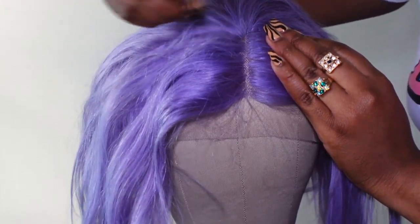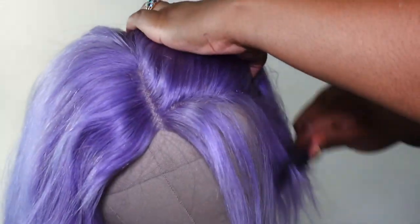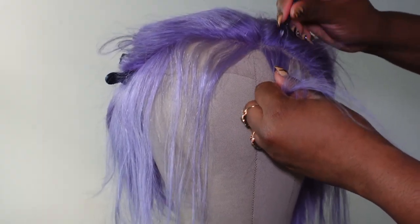Right now I'm just plucking the wig to my liking. Because it's a T-part lace wig, you don't have that much space to pluck from, so that's just what I'm doing right now.